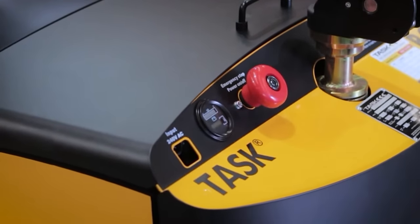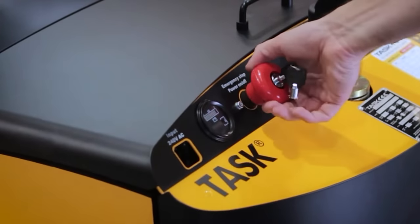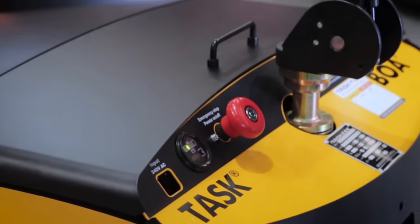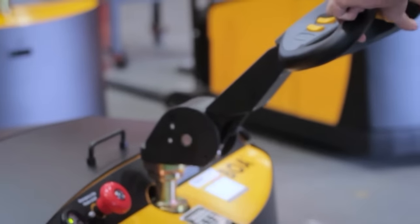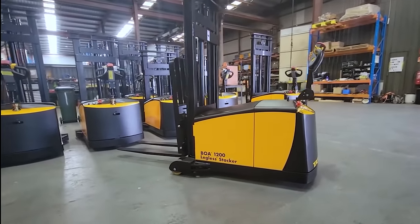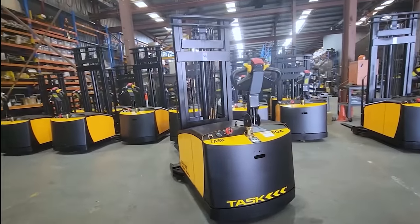To turn on the BOA Legolas Stacker, ensure the key is turned to the on position and pull the red on/off emergency key switch. This is a lockable key switch which allows the unit to be on and operable even when the key is removed. This is great for high traffic areas or public places. Keys can be kept safe or with designated personnel, and operators can still complete pallet tasks.